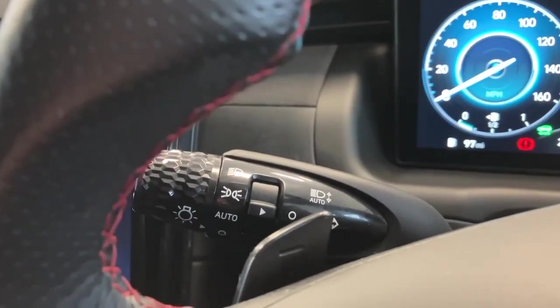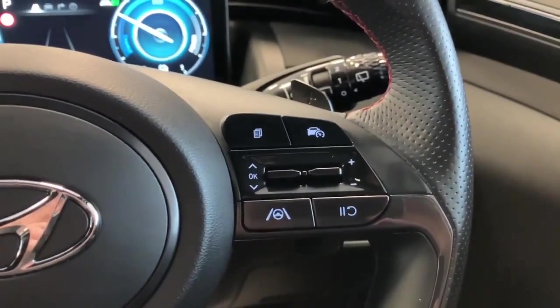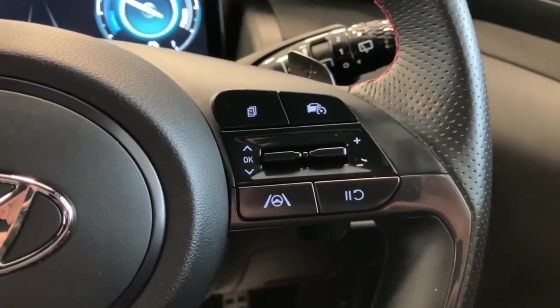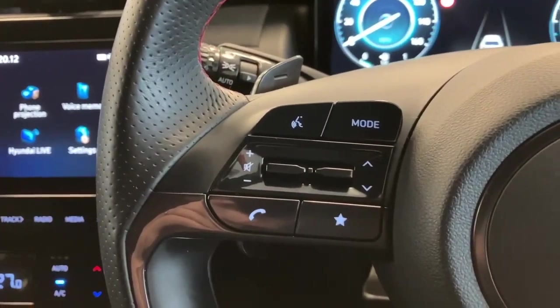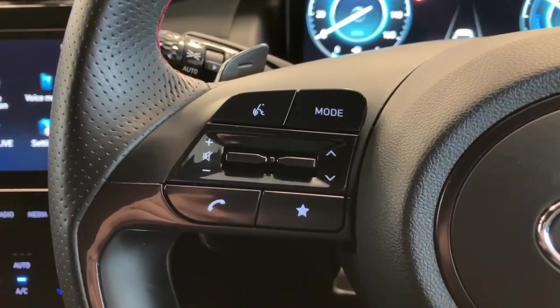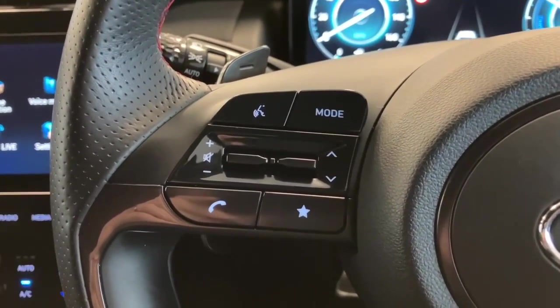You've got automatic wipers, automatic lights with high beam assist. On the steering wheel you have your cruise control on the right hand side, as well as lane keep assist technology. On the left hand side you have your audio functions for Apple CarPlay, Android Auto, telephone functions, and audio volume up and down.